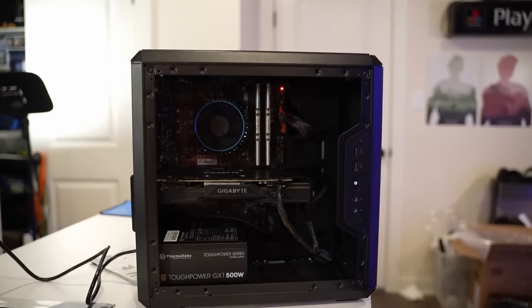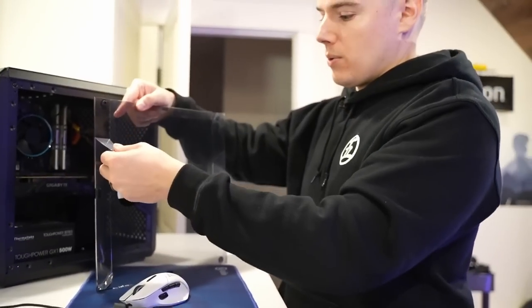We're working, baby! Okay, it's time to actually plug up a monitor, install Windows, and then we're playing games. We're totally built, we're ready to get going.